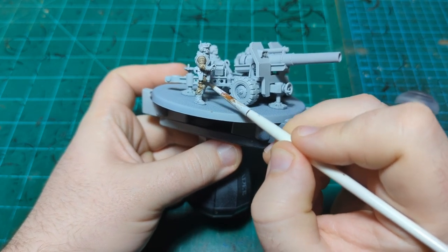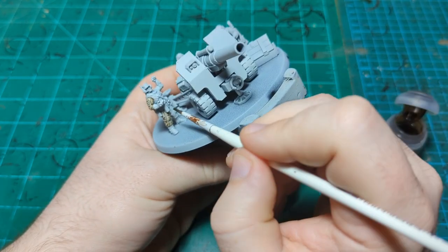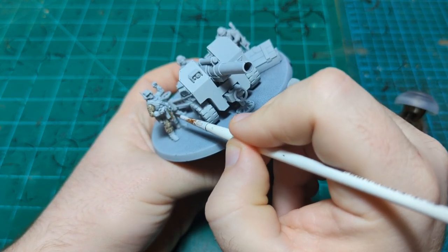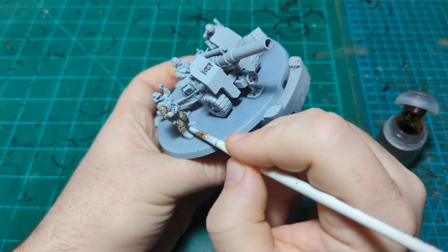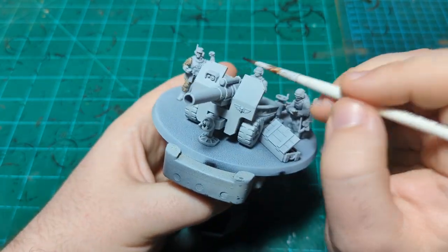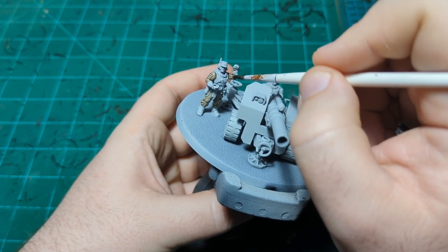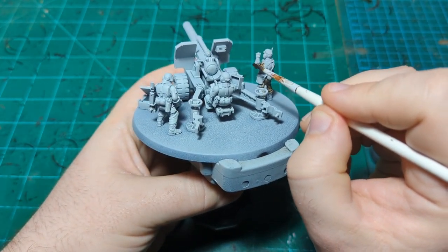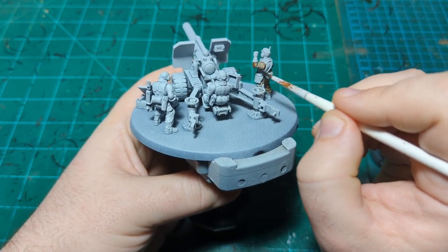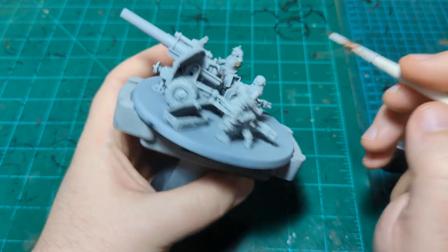These knee pads here are gonna be green, but our Creed Camo that we're probably gonna use will cover right over the Agrax. It's always nice when the first color you use on a miniature you don't have to be super careful with — you can just slap it on and know that your later colors will cover over it no problem.